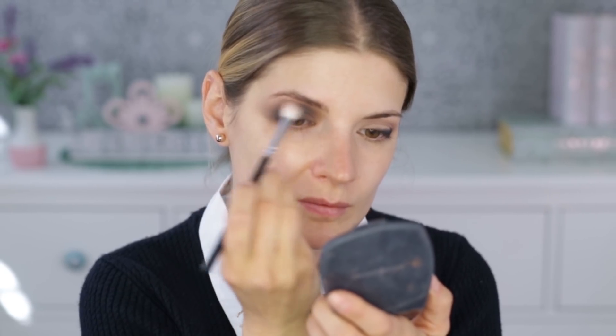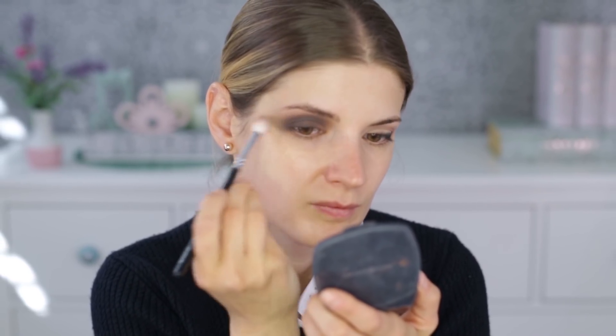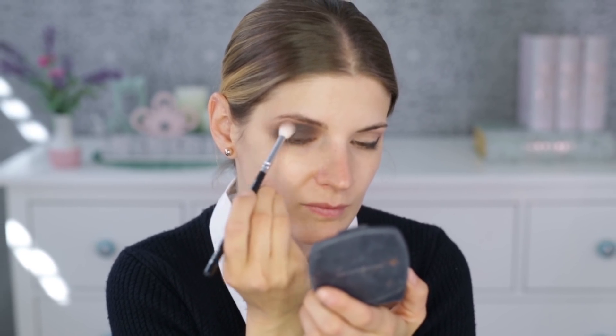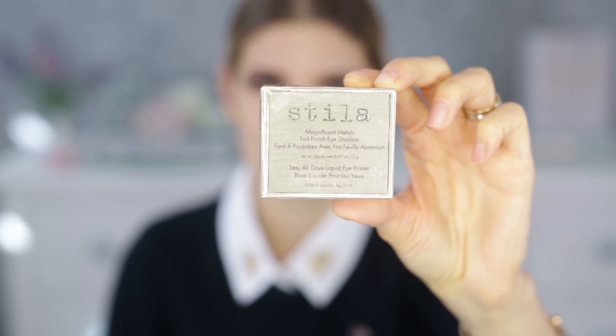From time to time just take a clean blending brush and run it along the edges to make sure you don't have any harsh lines. Now I'm cleaning underneath the eyes, and this is one of the main reasons I always start with the eyes before the base — I can take a wipe and just wipe off any fallout.